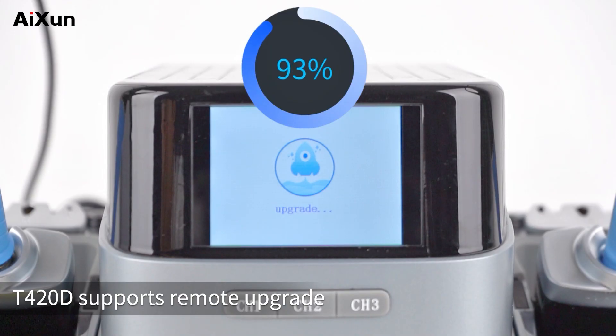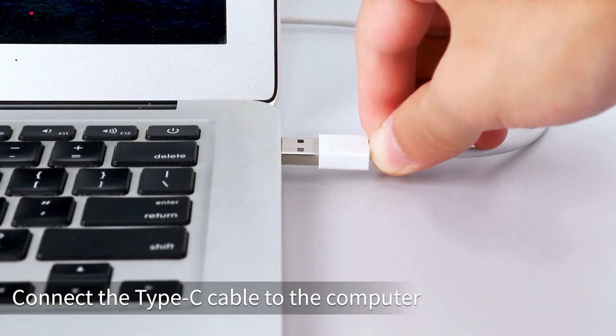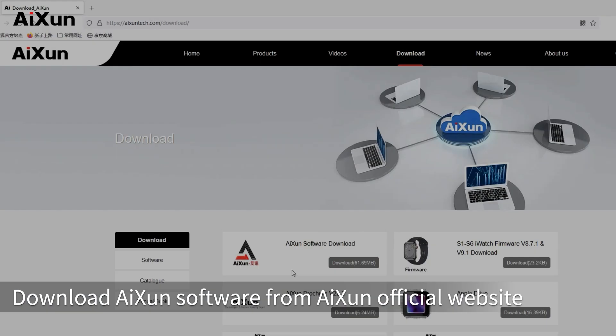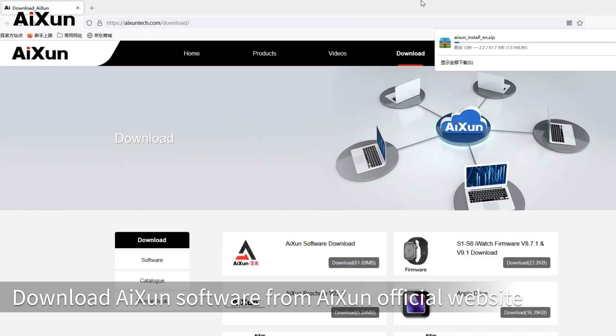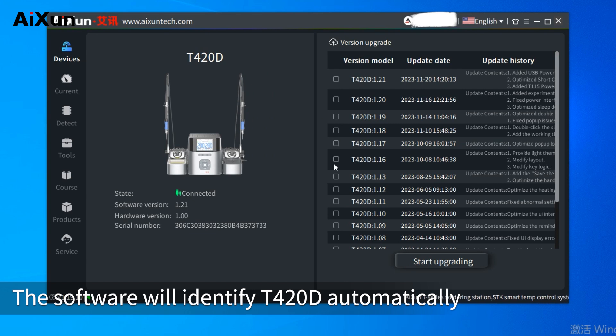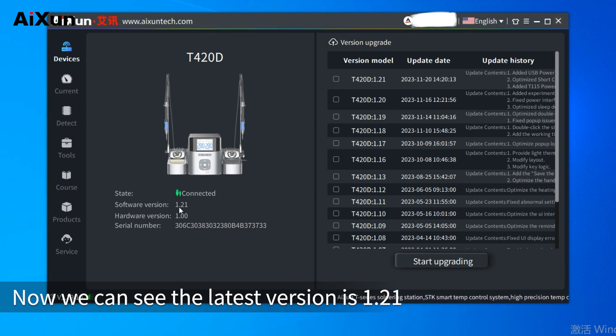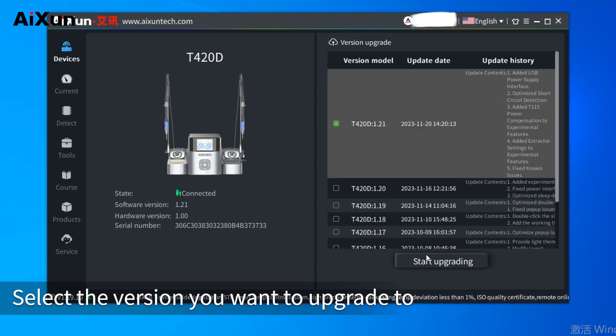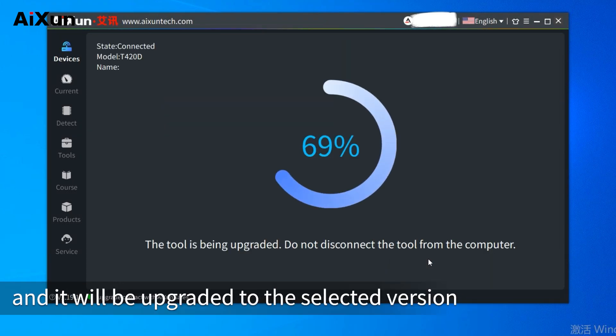Remote Upgrade: T420D supports remote upgrade. Connect the Type-C cable to the computer, then connect the other end to T420D. Download AI-Syn software from the AI-Syn official website. Open AI-Syn software — it will identify T420D automatically. The latest version shown is 1.21. When a new version is released, select the version you want to upgrade to, click Upgrade, and it will be upgraded to the selected version.